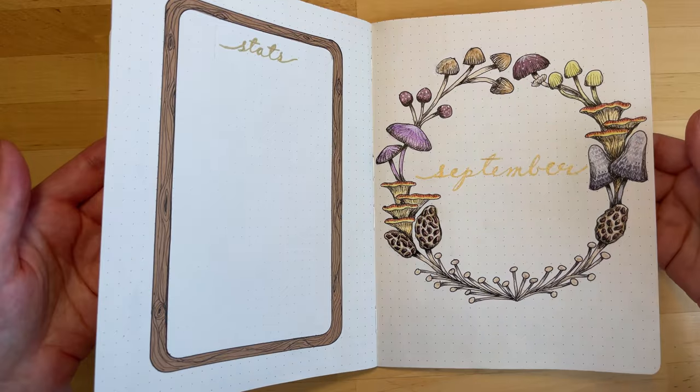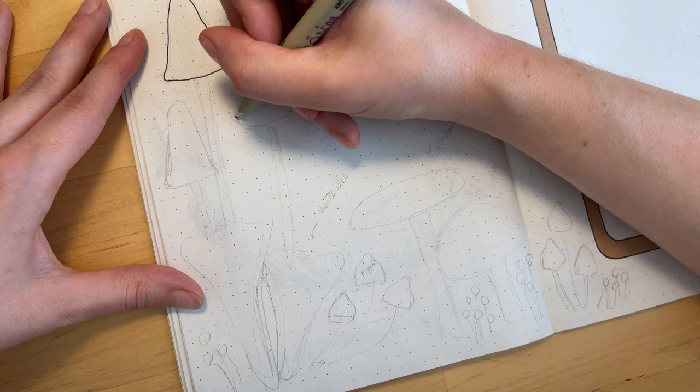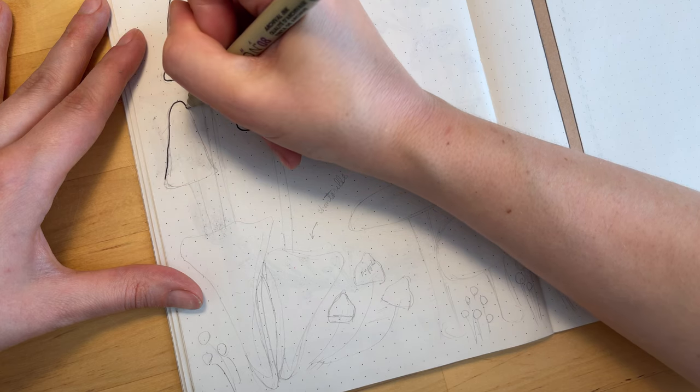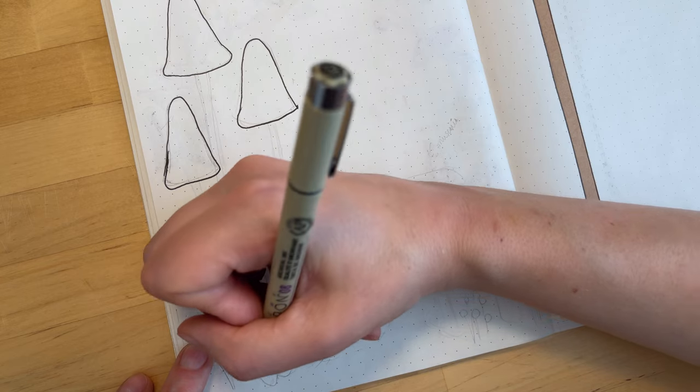And here's a look at the title page. Now we're going to move on to the left-hand side, which is going to be where I will put my book covers, and then the right-hand side is the calendar where I will mark in the days that I read each specific book.